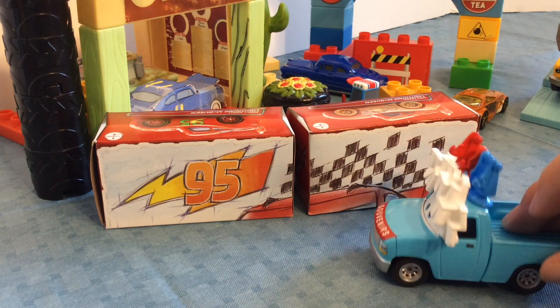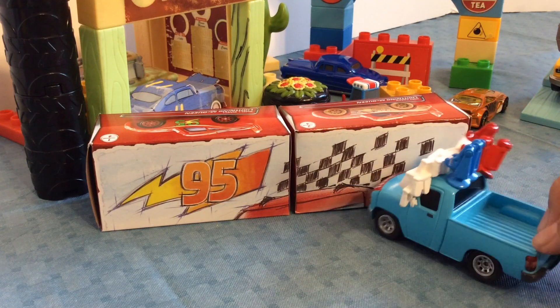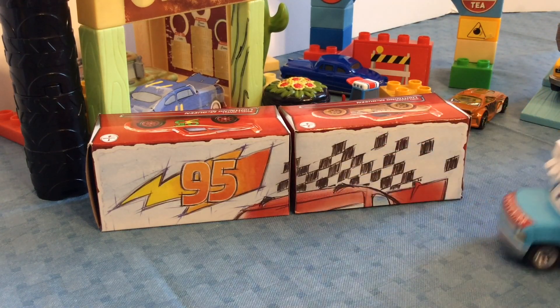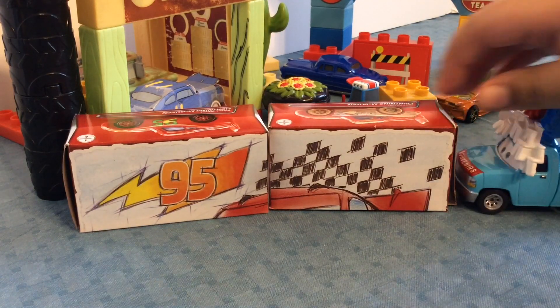Hey guys, this is me Tytoons. Today we have these Cars boxes. Now this, when you collect some of them, normally if you had all six it would form a big picture of Lightning McQueen, but they didn't have six of them. And also one of these boxes is beat up. Walmart has been getting some beat-up packages lately.